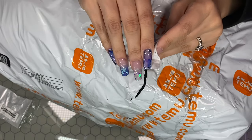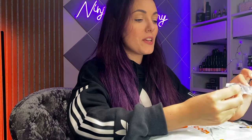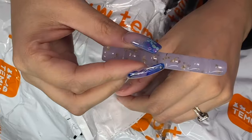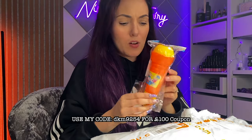I will unbox everything but it'll be spread through — I won't take too much time — and then we can get into organizing and arranging my desk, which I cannot wait for. I got this item which is a little brush stand holder, super cute. I got that but I'm not sure what I got this for.